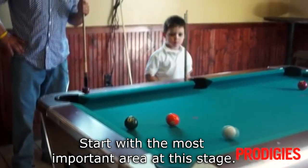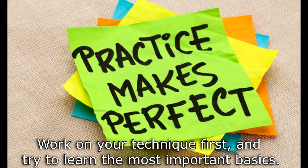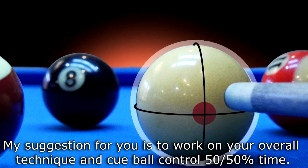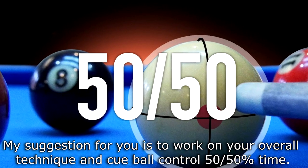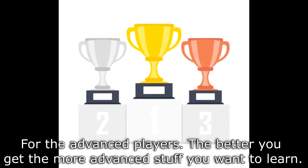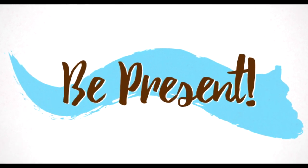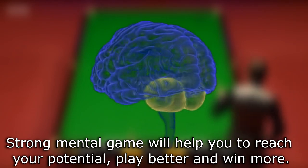Here are my recommendations for all level players. For beginners, start with the most important area and don't rush to learn new things too quickly — work on your technique first and learn the most important basics. For intermediate players, my suggestion is to work on your overall technique and cue ball control 50/50. For advanced players, the better you get, the more advanced stuff you want to learn. A strong mental game will help you reach your potential, play better, and win more.